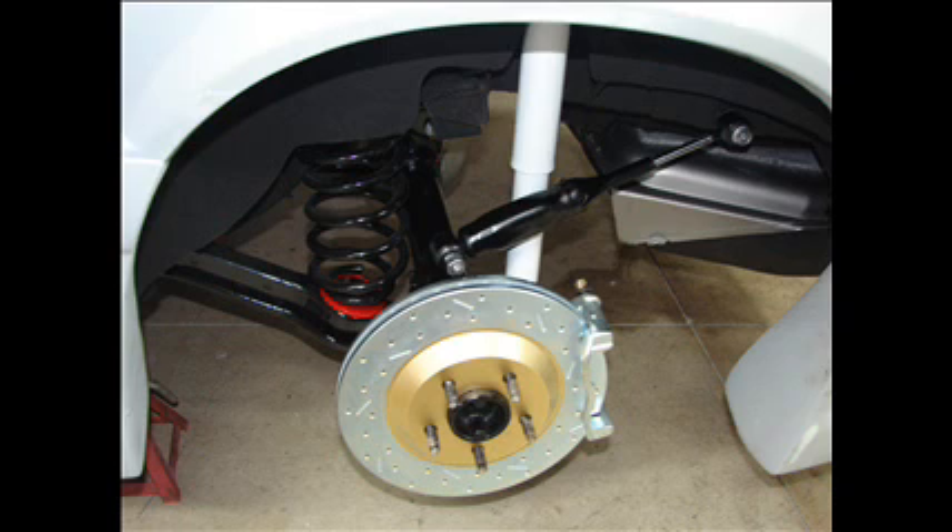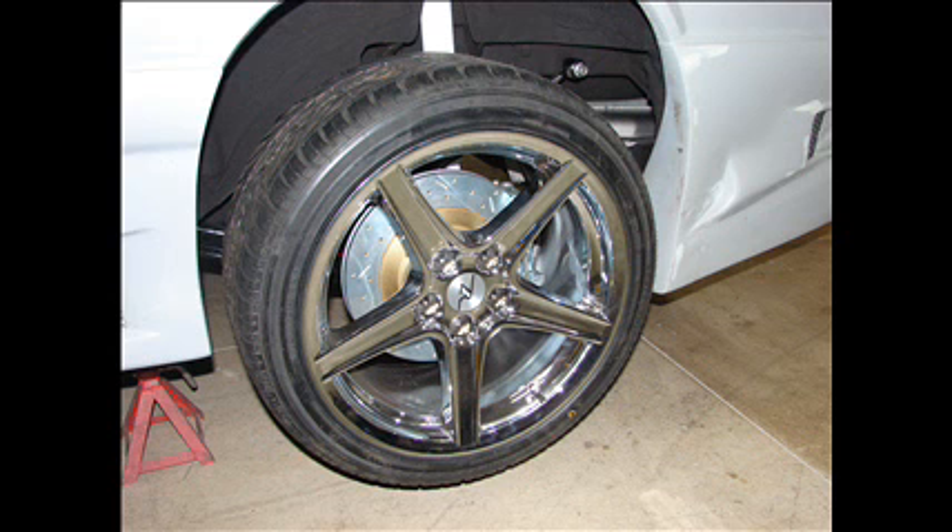The only problem I ran into is that since this axle is 2 inches longer, the brackets are a little further out and the lateral strut is about an inch closer to the shock — too close, causing some interference. That's just a matter of putting a bushing on the inside of that strut to push it away from the shock a little bit, and after I got that done there was no problem. Here is the finished setup: the 12-inch rotor with the single-piston caliper, a little gold accent color, and an 18-inch wheel. Looks a lot nicer than the factory drum brake.